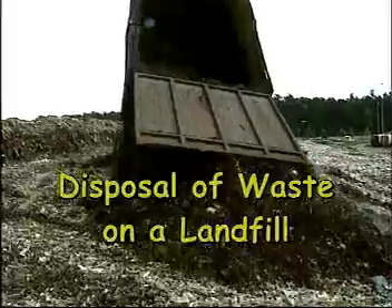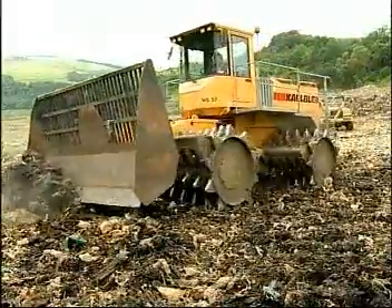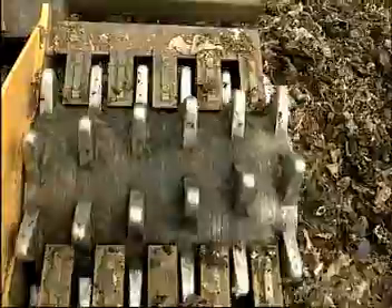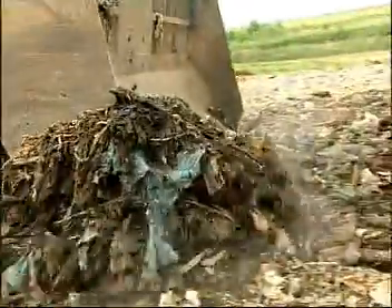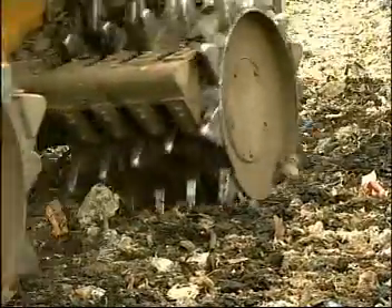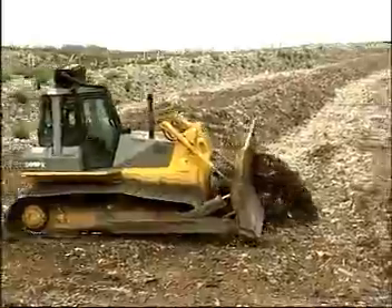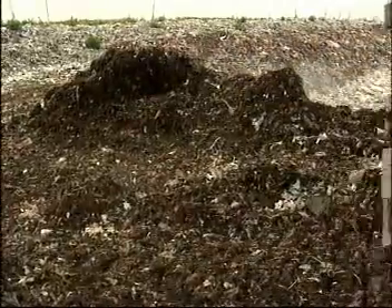At the end of biological treatment, the waste is placed on the landfill and compacted. First, it is spread out in thin layers and then compressed by a compactor. The outer edges of the landfill can also be compacted by a dozer. However, mechanical biological treatment decisively alters the properties of the waste, so the use of a compactor is not always really necessary.